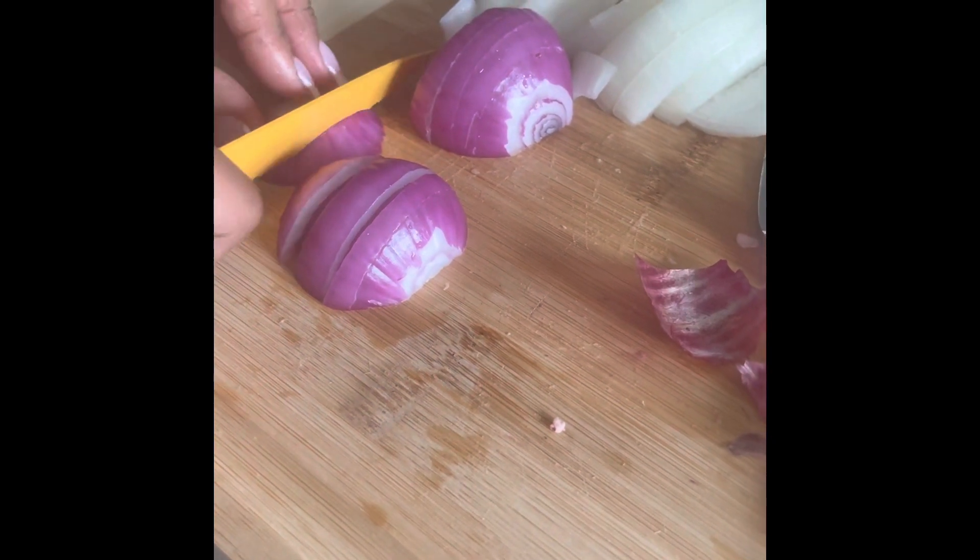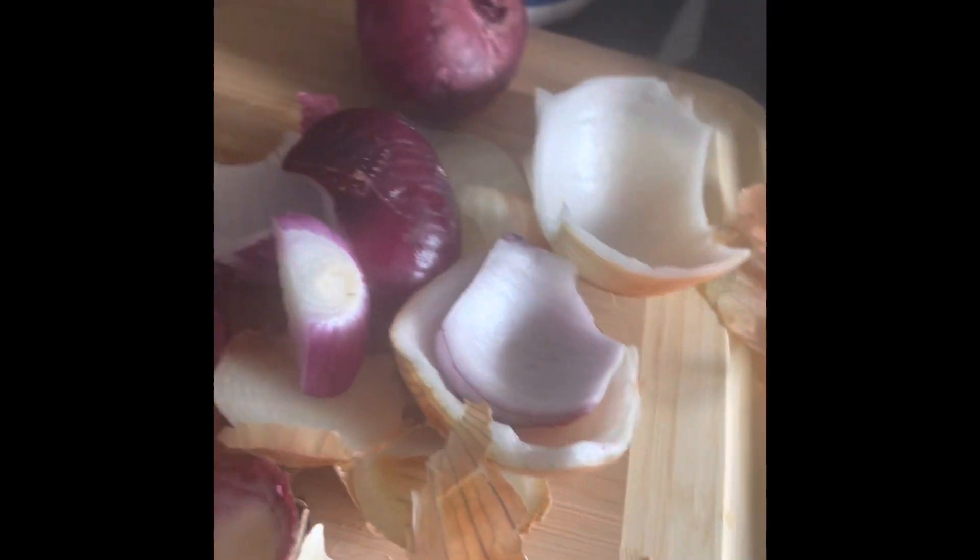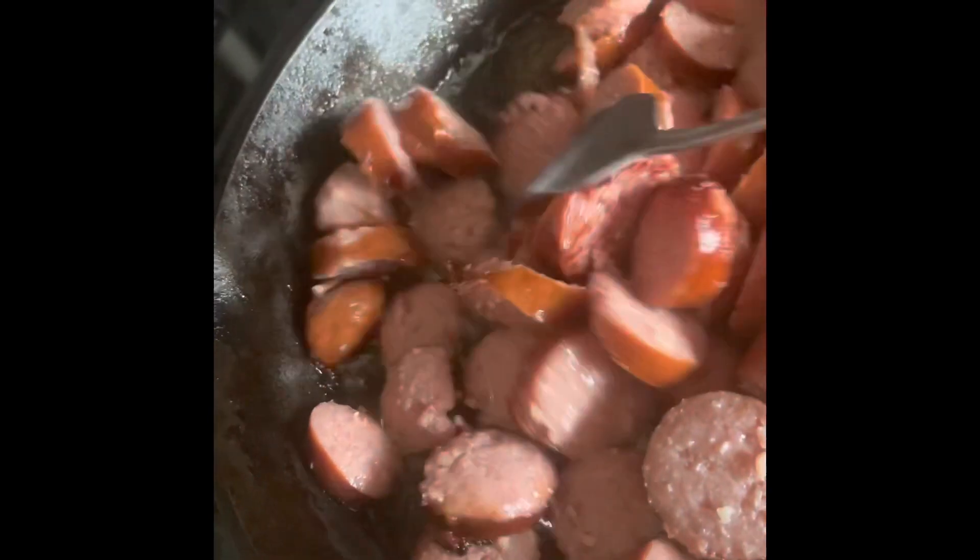We're gonna utilize this here. Here's the sauce — you see it right here? You want to get it like this. Let that cook.